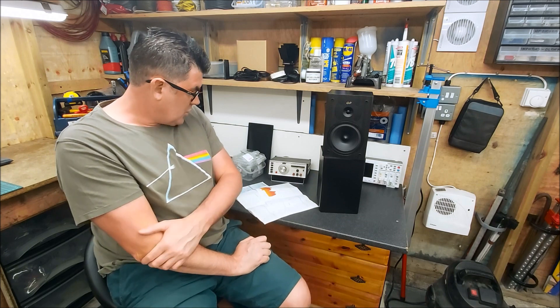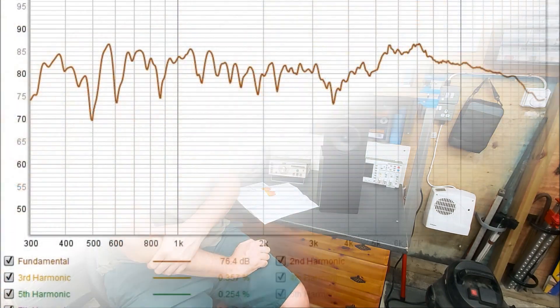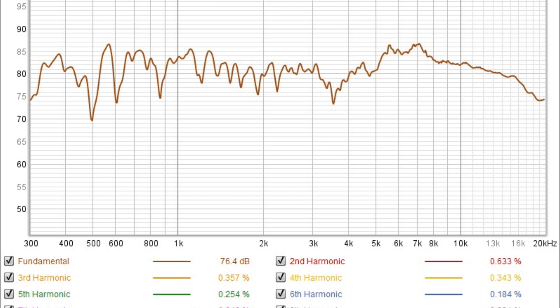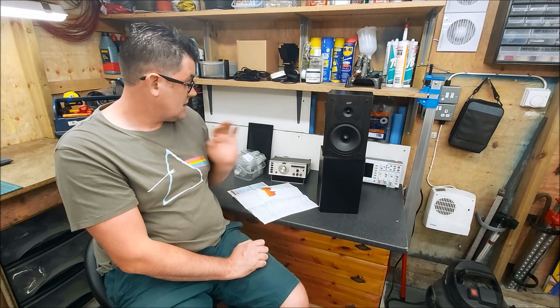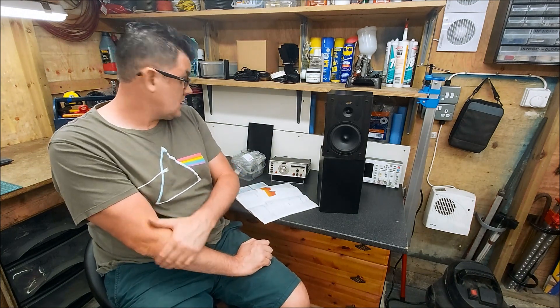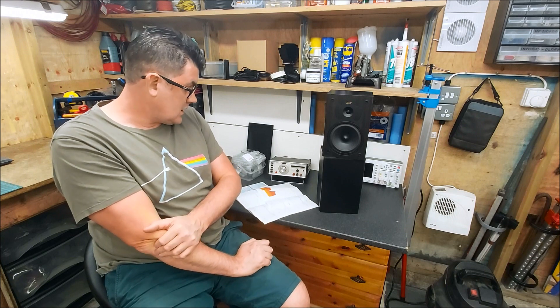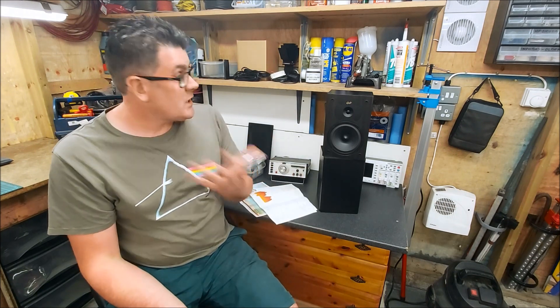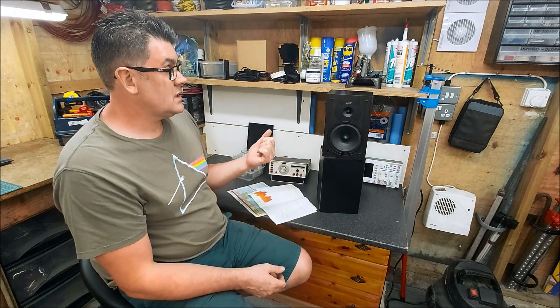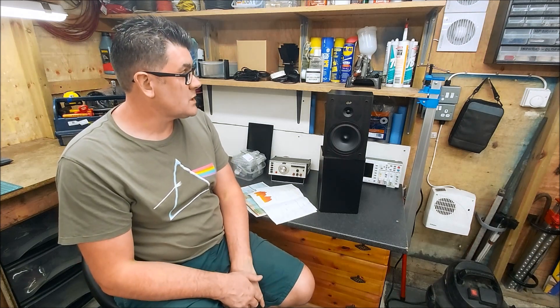Distortion — I'll put the new distortion measurements up now. They are really clean, as clean as I can measure them down to the noise floor in my office. So pretty good really. I'm pleased with the upgrade. I've loosely soldered the components on the back and listened to them, and it's pretty night and day compared to what they were before. Really pleased with them.